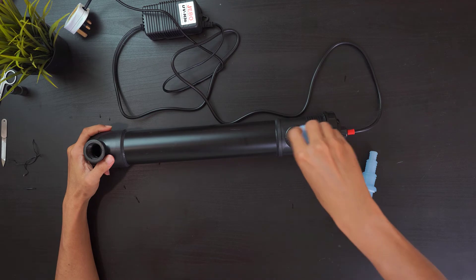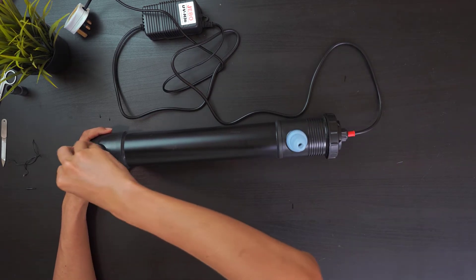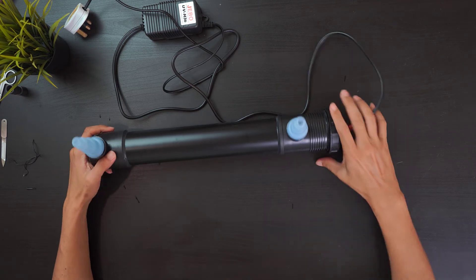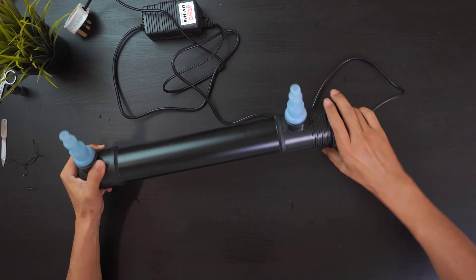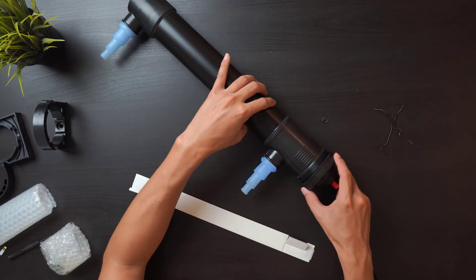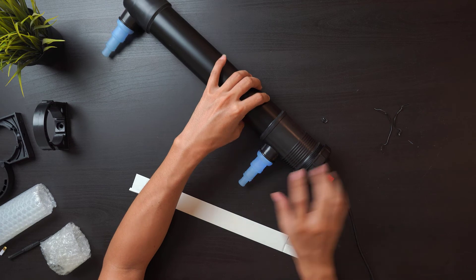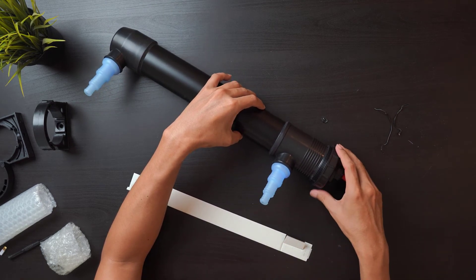Next, we will be placing the input and output pipes into the canister — and there you go, it is that easy to set up a UV sterilizer. To test if the sterilizer is working, just turn on the light and you should be able to see a bit of the brightness of the UV.